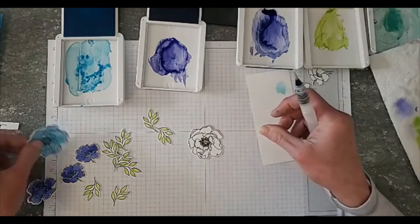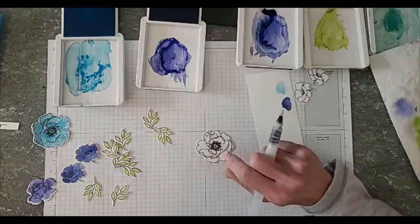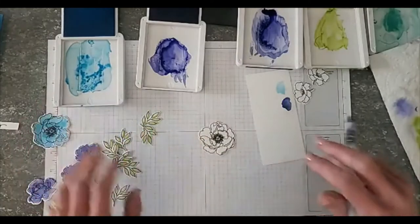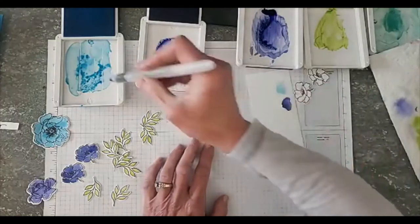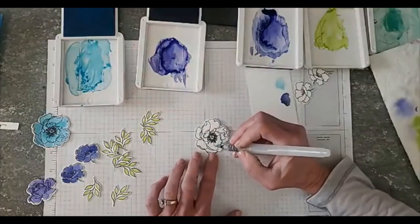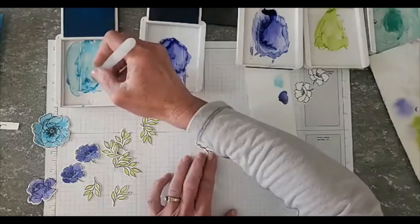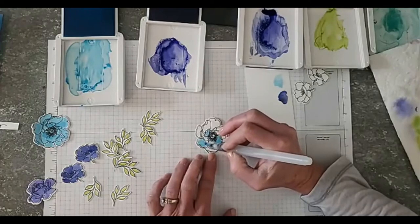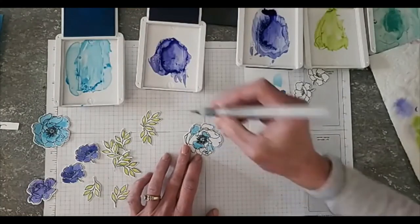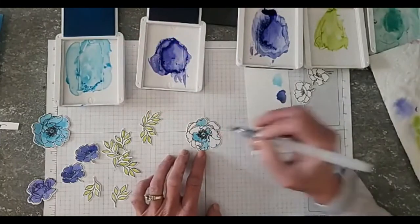I'm going to do one other flower here — this is just like the big one we already colored. I was playing around with one of the extra embossed images, putting color next to color, and I thought it looked really cool. So we're going to do multiple colors on this flower and just see how it goes — flying by the seat of my pants. I'm taking the Tahitian Tide and just going around randomly, coloring some of the petals.